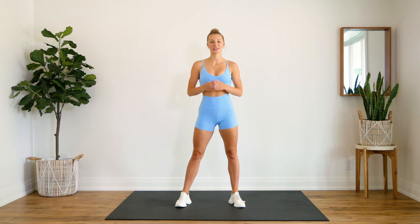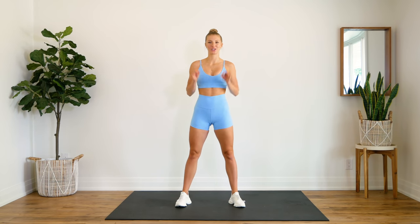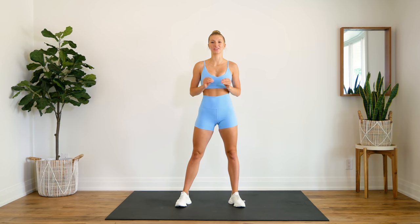Hey guys, welcome back. Today I'm leading you through another abs challenge. Today we are doing 600 reps of ab exercises. Trust me, it's going to fly by. Don't worry, I'm going to be here with you from beginning to end.